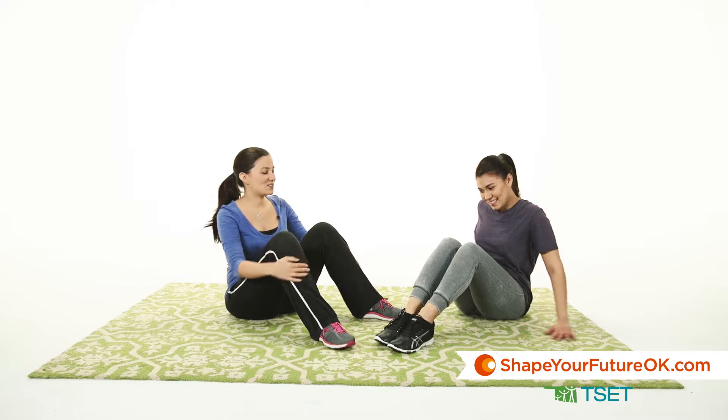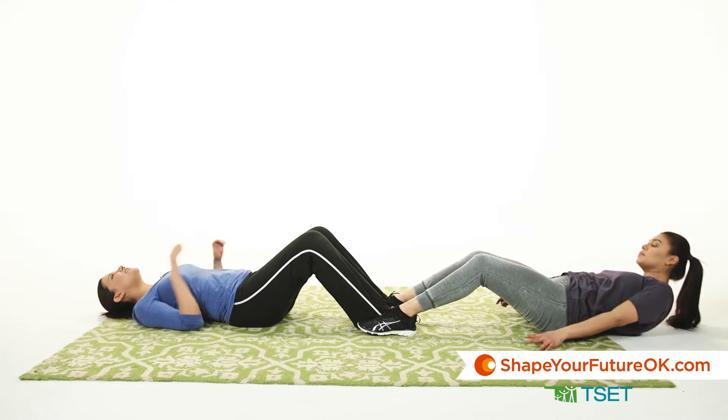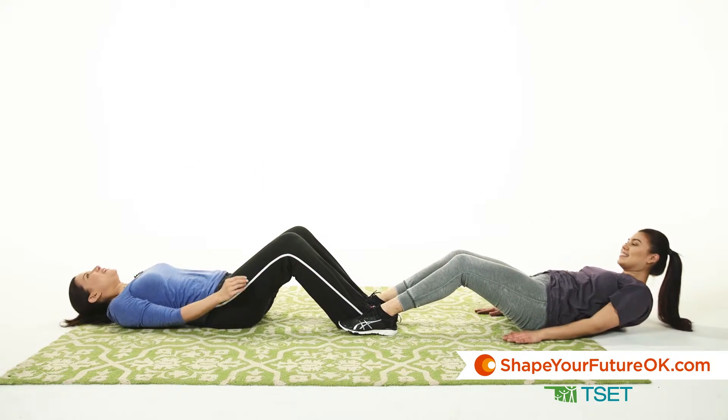For this exercise, you're going to lay on your back and then put your feet together with your partner. Then reach forward and clap your hands.